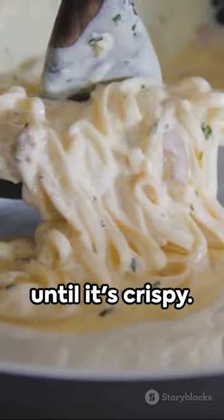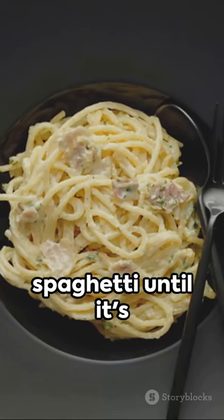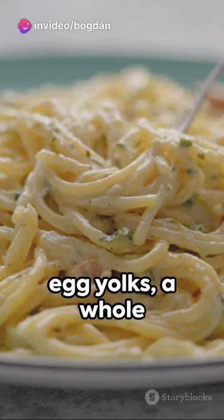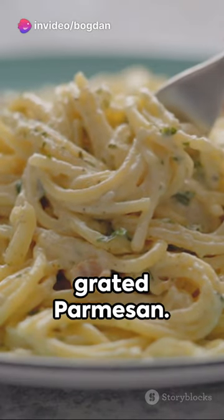Start by frying some pancetta until it's crispy. Meanwhile, boil your spaghetti until it's al dente. In a separate bowl, whisk together two egg yolks, a whole egg, and plenty of grated parmesan.